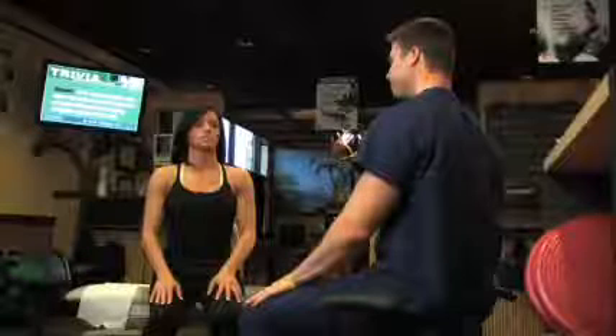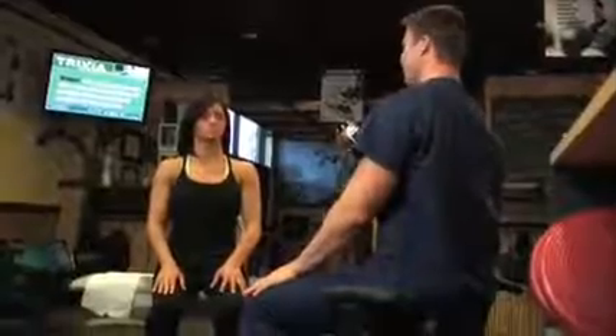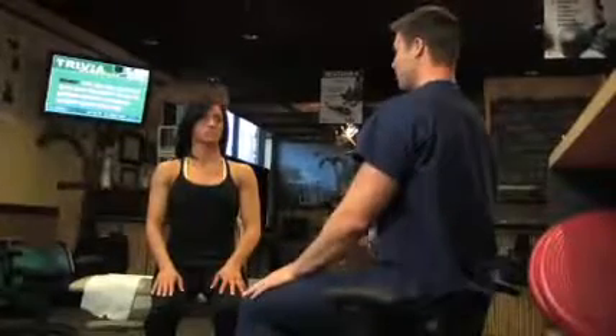Alar Ligament Tear. This exercise is only done if prescribed by your doctor. It should be performed in one direction. You are never to perform this exercise on both sides of the head.